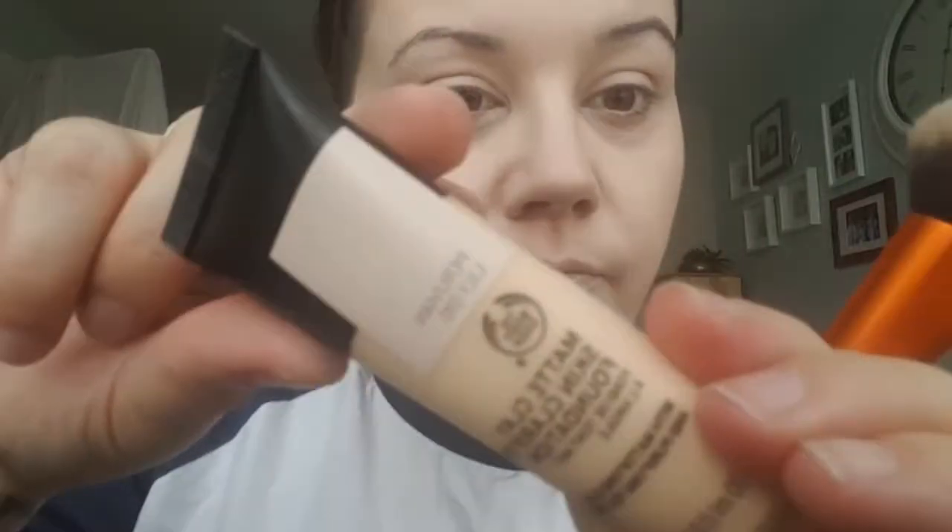It also actually dries to like a powder because it's a matte, so you don't actually have to use a powder.